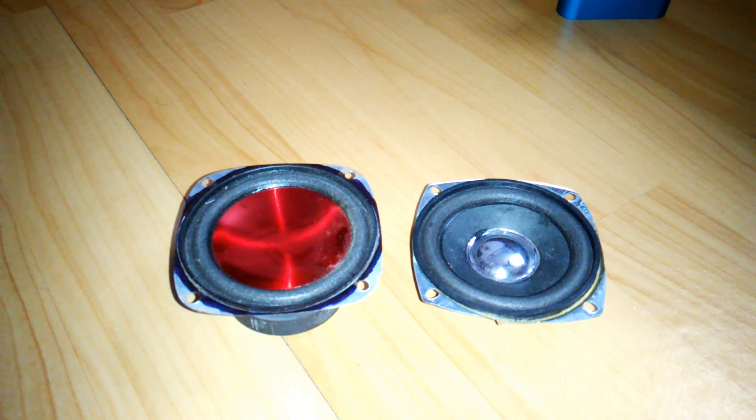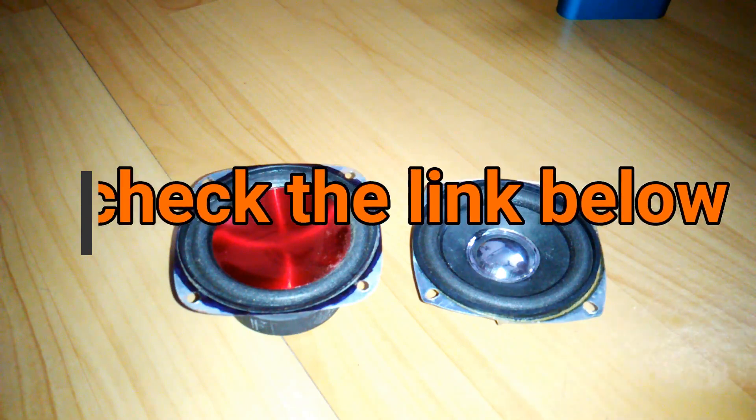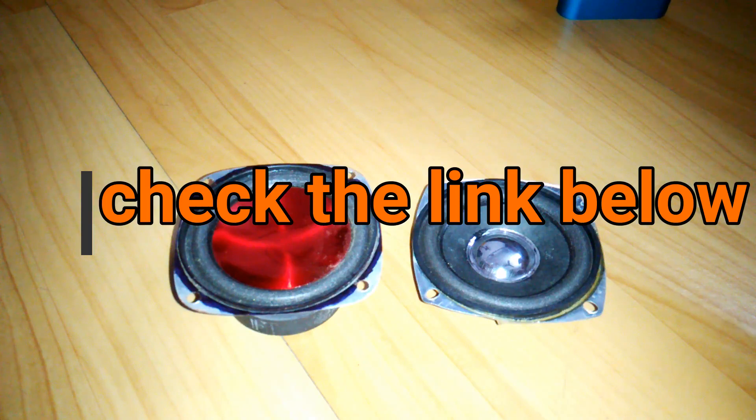Hey, what's up YouTube, welcome back. It's your buddy TechoBot and in today's video I'm gonna show you how you can make a passive radiator at your home. Most of you already know what a passive radiator is, and this is for those who don't know yet.